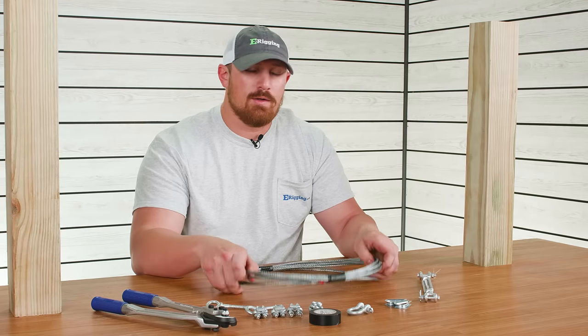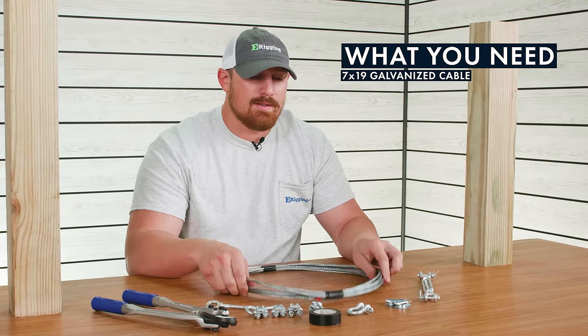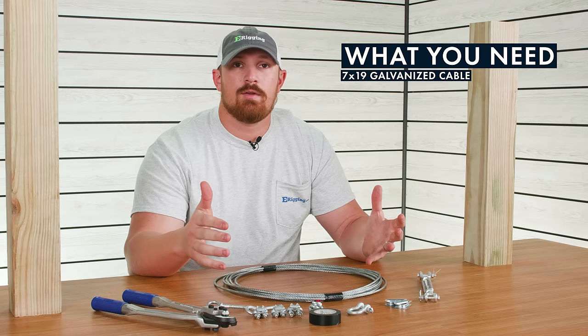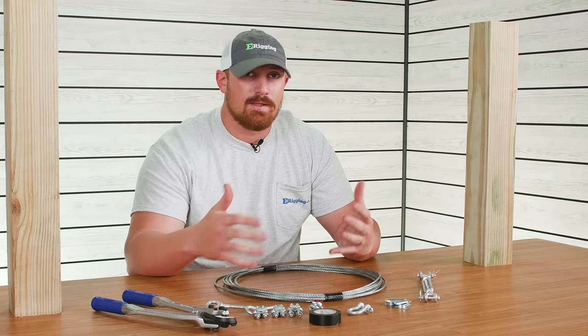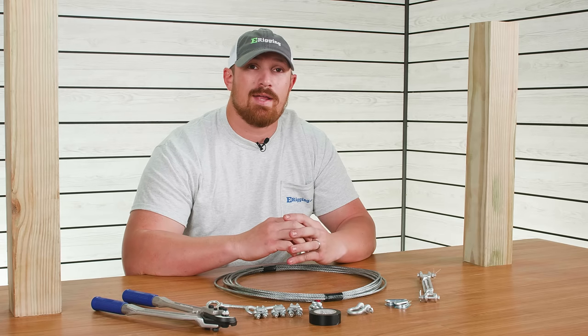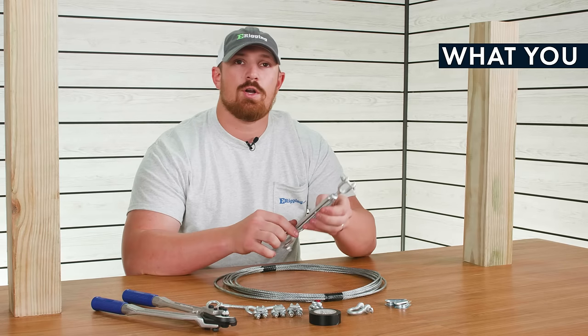To start off, we are using 316 7x19 galvanized cable. Depending on the working load limits, you may need to upsize that cable. The cable lengths that you're going to need are also going to vary depending on how far you're needing to stretch your cable from one point to the other. For our tensioner, we are using a 5/16 by 4.5 inch galvanized jaw and jaw turnbuckle.